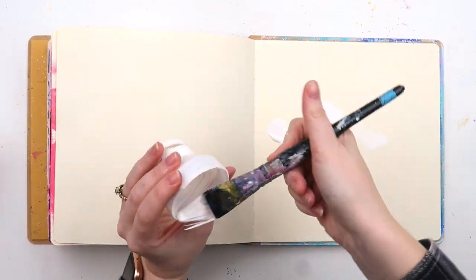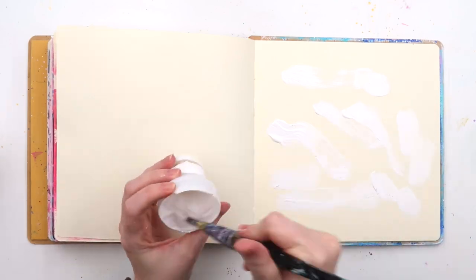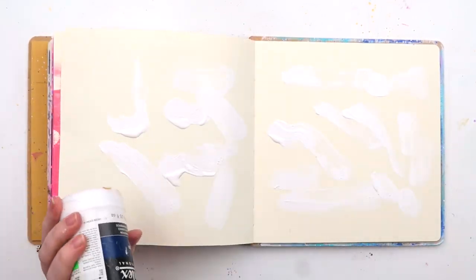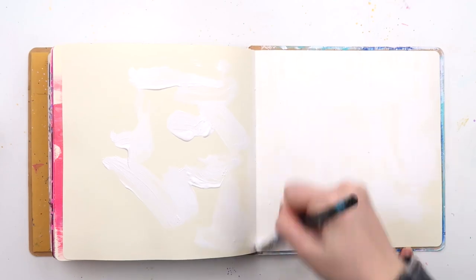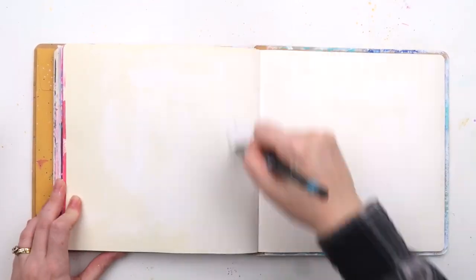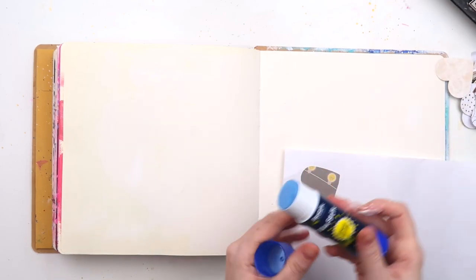Hey, it's Adele from Let's Get Inky! We've started this video at supersonic speed because I'm just doing some gesso — that's the most boring part. Today I'm doing some art journaling in my 8x8 Dilutions Creative Journal. I have a love-hate relationship with this journal, particularly the color of the pages — they're a little bit creamier than I would like.